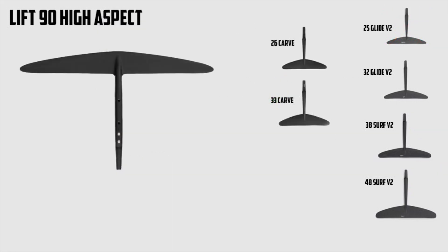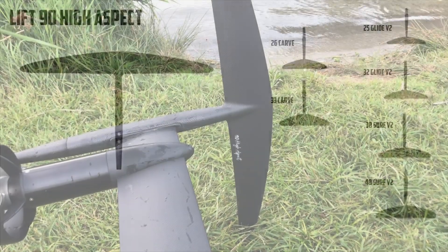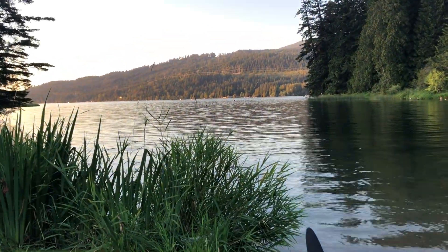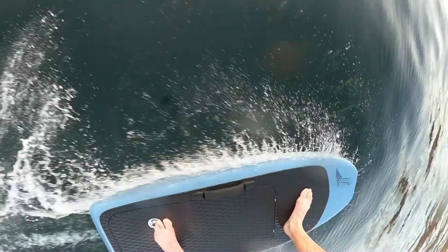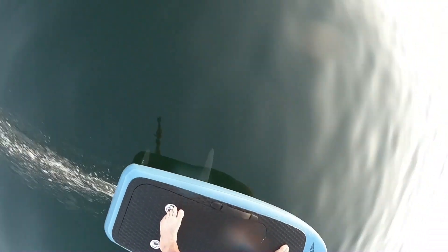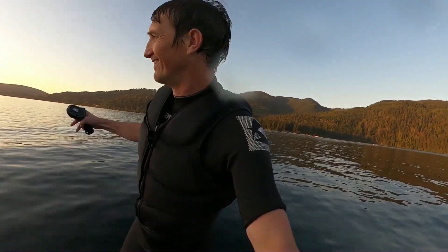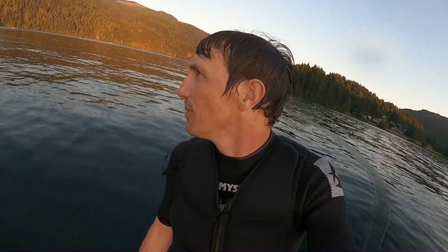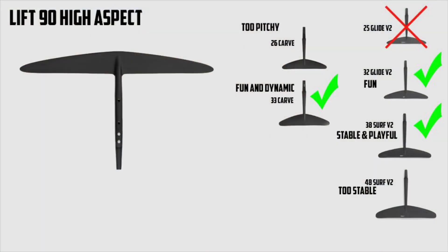Now on to the high aspect wings. First up is the 90 high aspect — this is arguably too small for the e-foil. I took it out with the 26 carve first and it was too pitchy. I could ride it, but it was not comfortable. Much better when I moved up to the 32 glide wing — nice and stable in the pitch direction and I could actually ride it, though still not real fast, just lots of glide. The 33 carve was much better — dynamic on the rear end and carving turns. But overall I like the 120 high aspect much better than the 90. Moving through the rear wings, the 38 was good and very stable. The 48 was too stable — I found it too stable to ride on this wing.